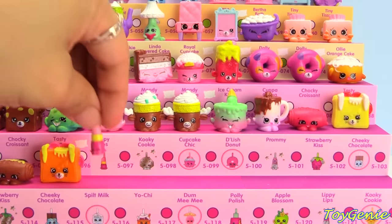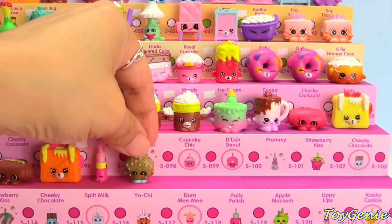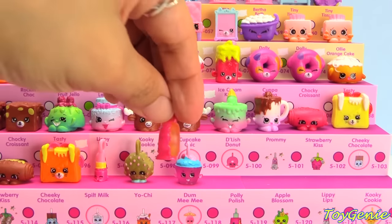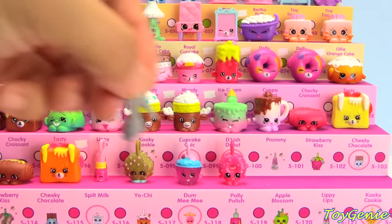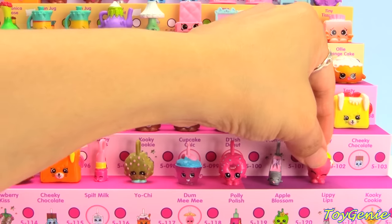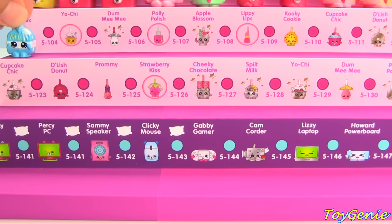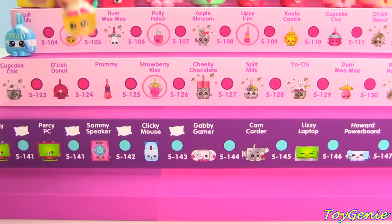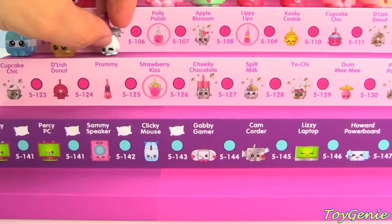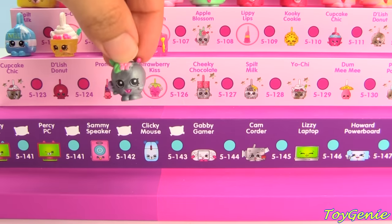And now we have the charms — we have Lippy Lips in pink, metallic gold Cookie Cookie, translucent Cupcake Chic in pink, translucent Delish Donut in pink, metallic silver Prami, solid Strawberry Kiss in pink, translucent Cheeky Chocolate, Spilt Milk in pink, Spilt Milk in the solid color, translucent Yochi, metallic silver Damimi, and translucent Poly Polish.